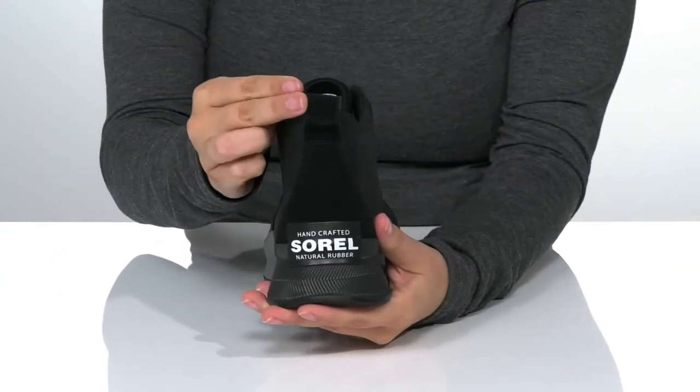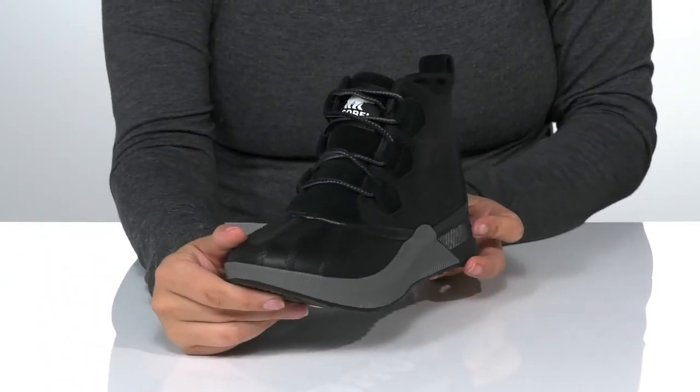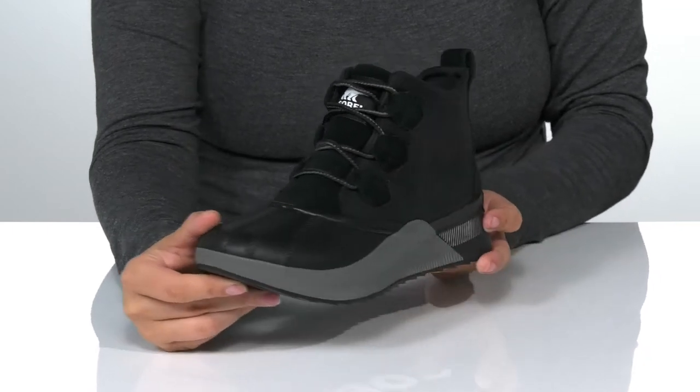On the back, there is a pull tab to help you slip these on. They are also a lace-up closure, allowing you to get a custom as well as a secure fit.